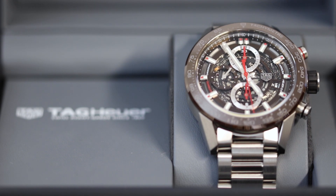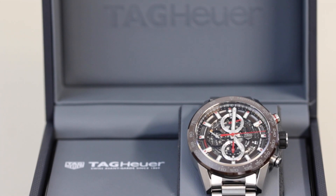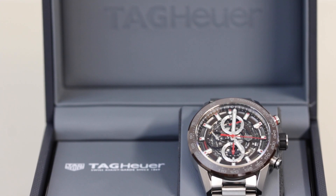Hey everyone, it's Jenna from the Watch Village back with another review. This time we have this lovely Tag Heuer Carrera in brown, which holds the reference code CIR201U. As always we won't hang around too much.